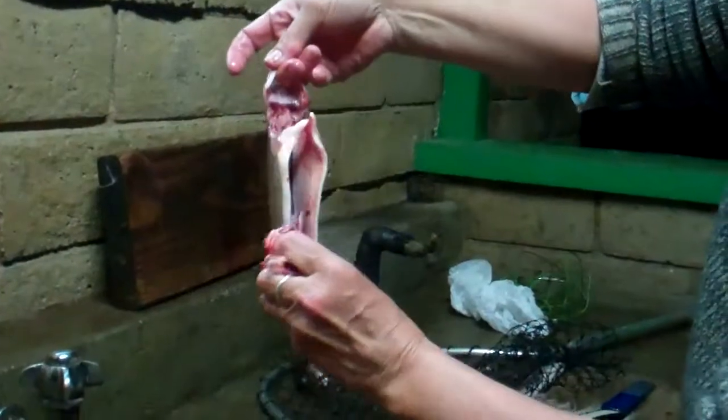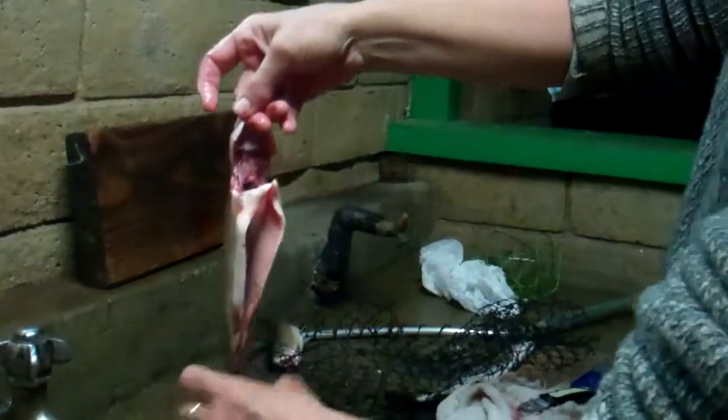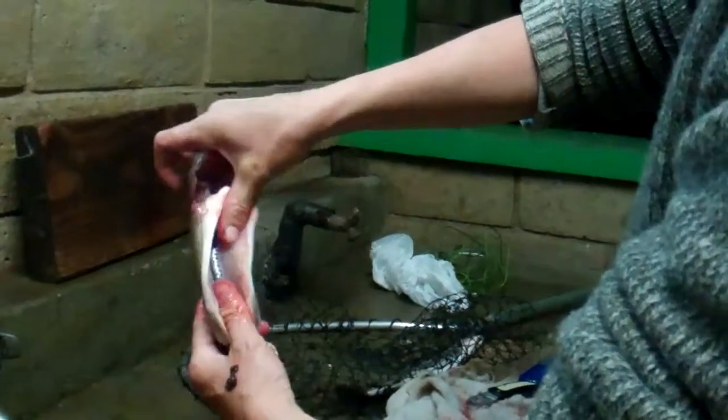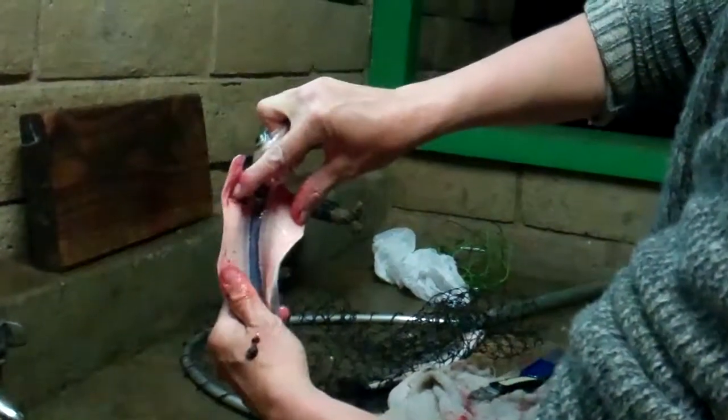Your hands on his mouth, your fingers on the gills. Pull. That's all the guts. That's how you do it. And then there's a blood vein in there along his backbone.